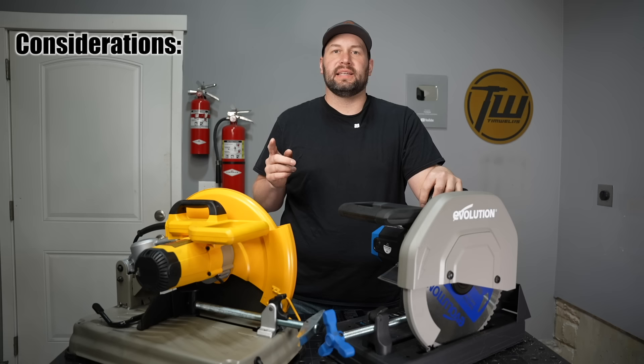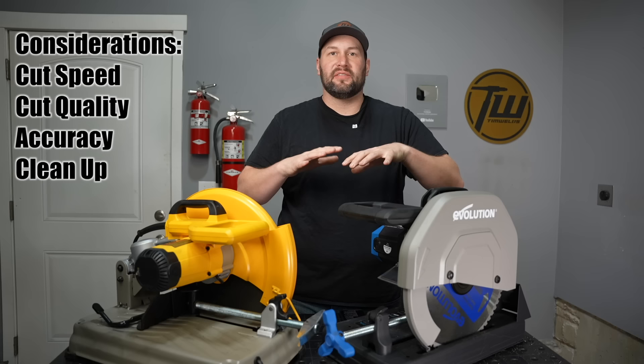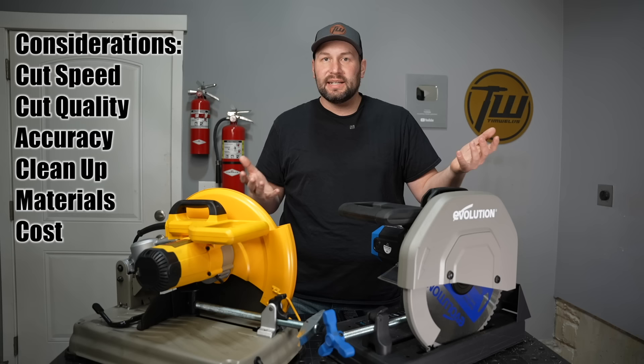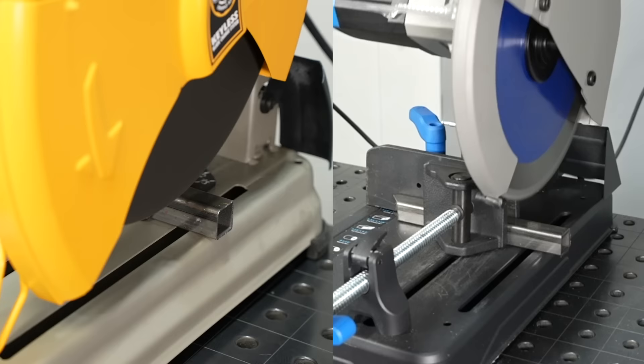There are a few factors to consider: cut speed — how fast you're making it through; cut quality and accuracy; how big of a mess they make; what materials you can cut; and also cost — not just up front but as you use it.